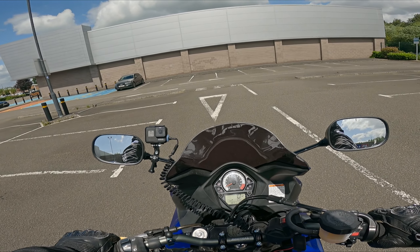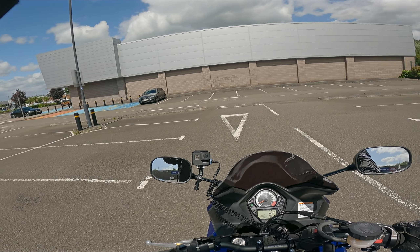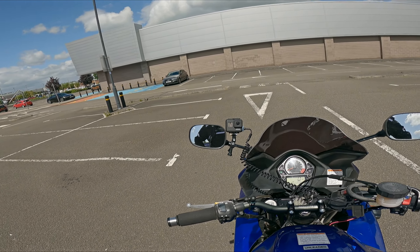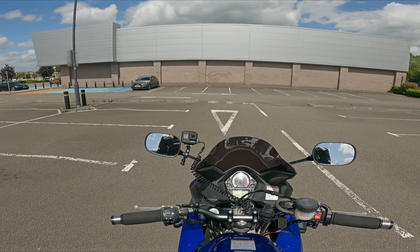This isn't an ideal place to show you blading turning left, because we've got that big horrible kerb there, and most of the left-hand turns going onto a major road in the UK don't have that. They kind of curve round, so you naturally blade.